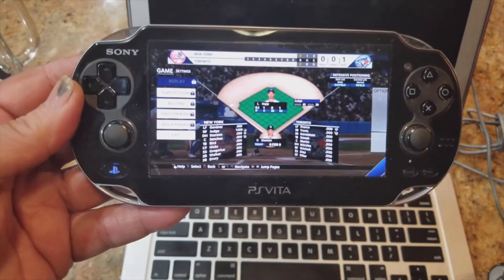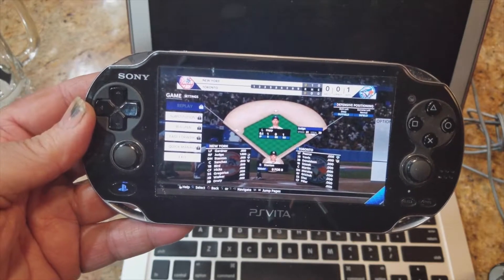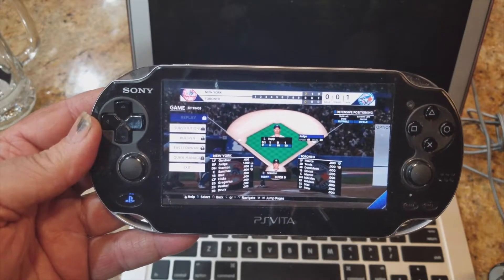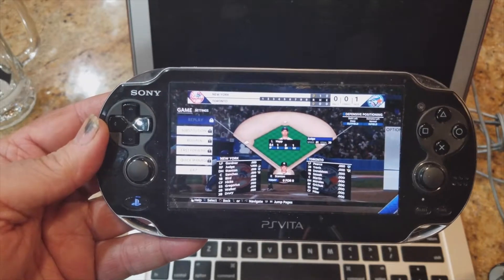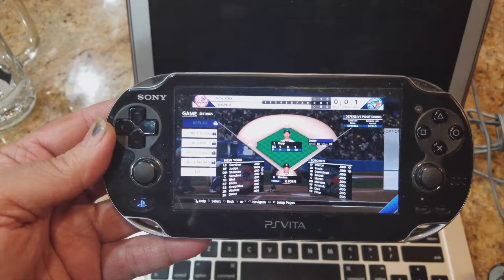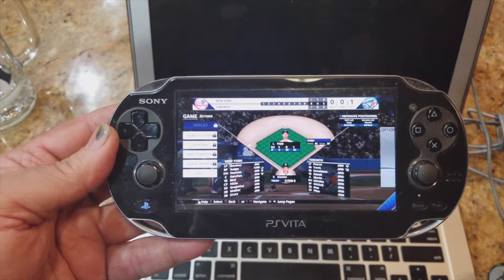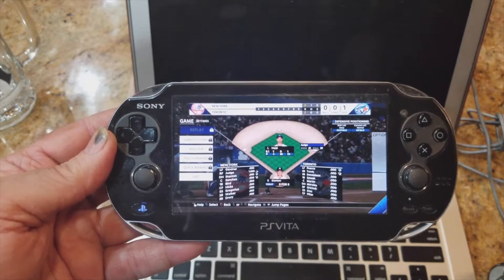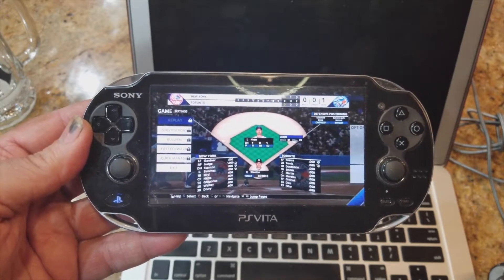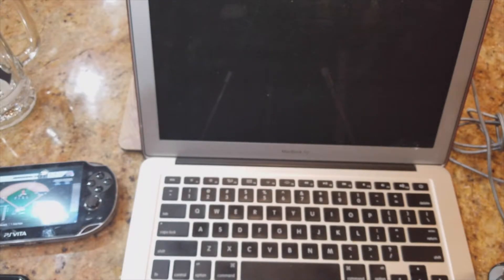Not everyone has a Vita, so you can treat it like a Switch and walk around. But unlike the Switch, I can leave this PS4 on standby on my network, and anywhere I have an internet connection around the world I can access my PS4 and play whatever game I left inside, or any downloaded games in the system. And here's a surprise — it also works on PC or Mac.